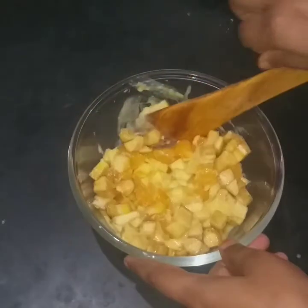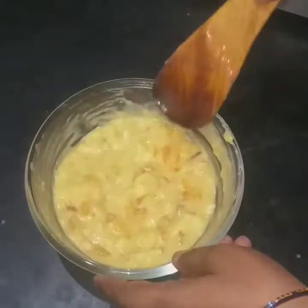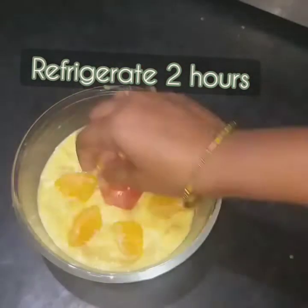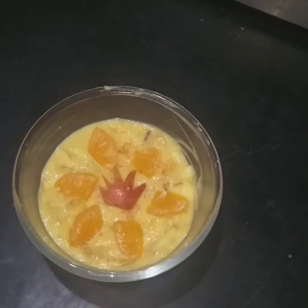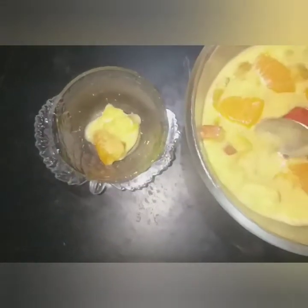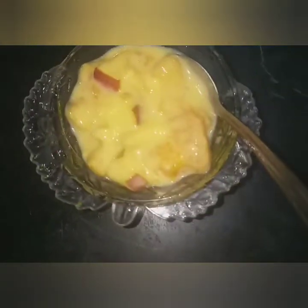Mix it and put it in the fridge. Decorate it with fruits. If you want to try this recipe, the fruit custard is ready to serve.